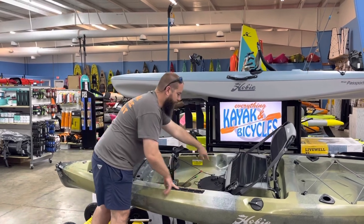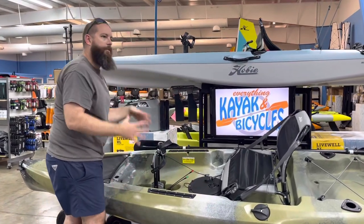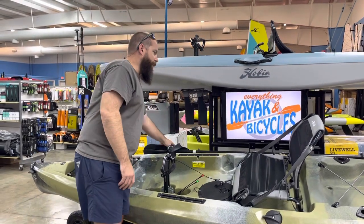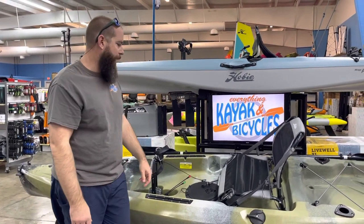The Hobie tracks on the sides, your round hatch, which does fit your round buckets, whether it's the deep or shallow options. As always, the Mirage Drive kayak is coming with a fiberglass paddle.